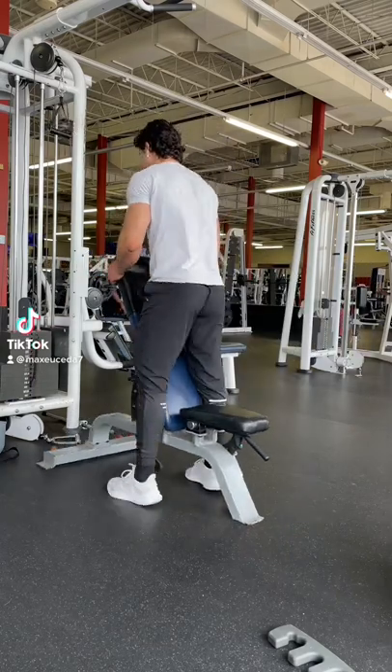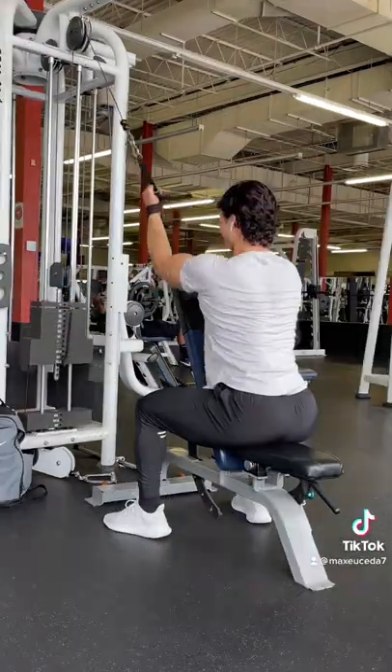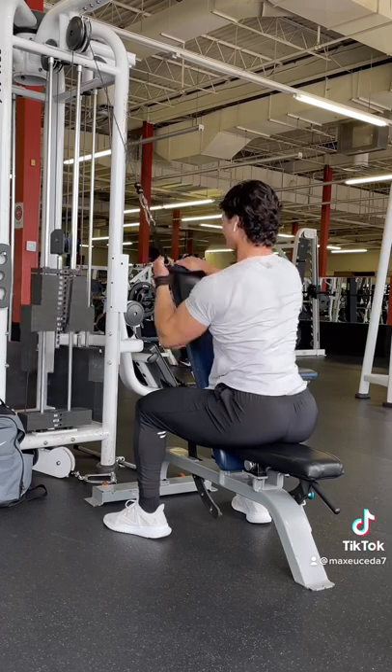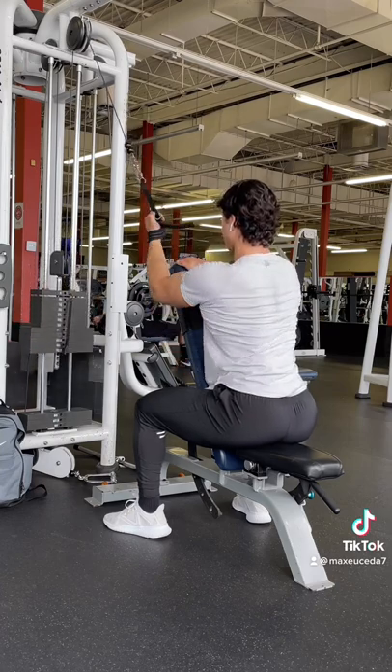Alright, quick tip: when you're doing single arm lat pulldowns, try tilting the bench on an angle so that you have a little gap on the side to keep your elbow tucked in when you pull your arm down towards your hip, rather than having to slightly flare it out to avoid bumping into the bench.